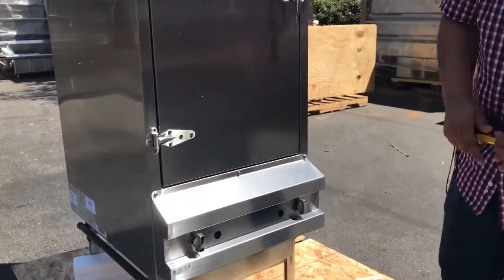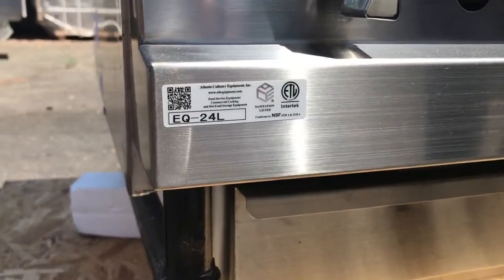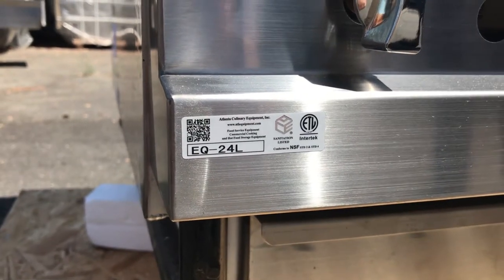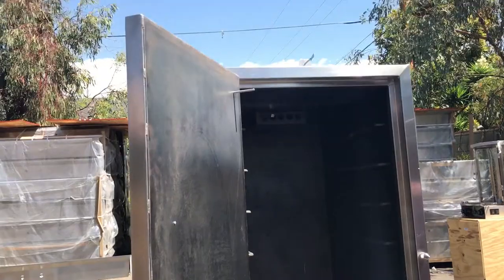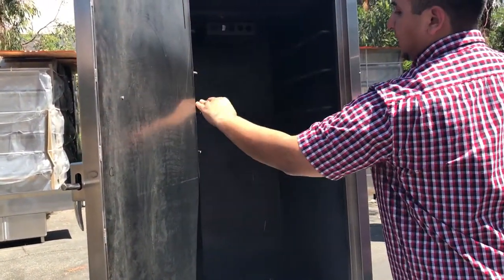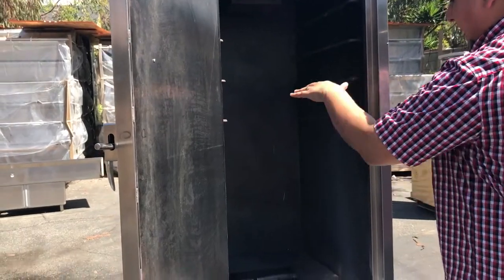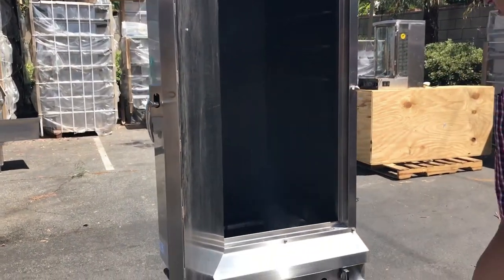It is NSF listed, and as you can see here, it has a certification there so you can see it's certified by the health department. It has this little handle here that you pull out and it pushes it out — that's how it looks from the inside. It's very easy to pull down, not too heavy. And then it has one, two, three, four racks. You can put pans in here or whatever you need to cook or to smoke.